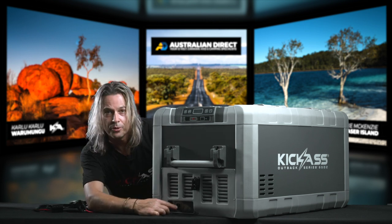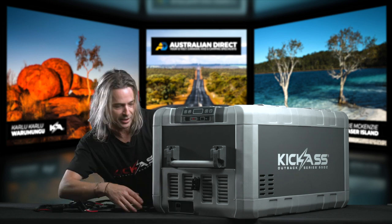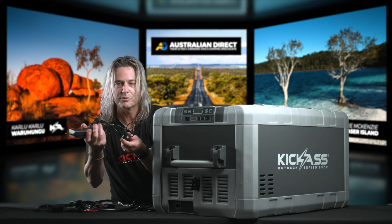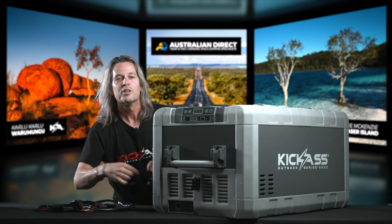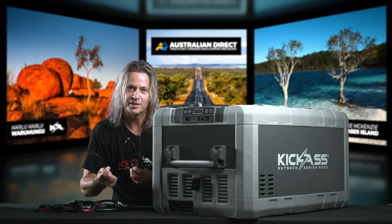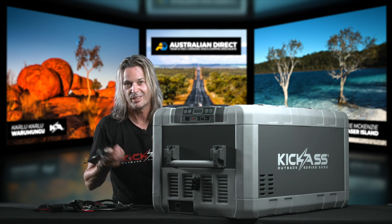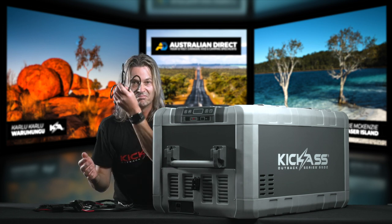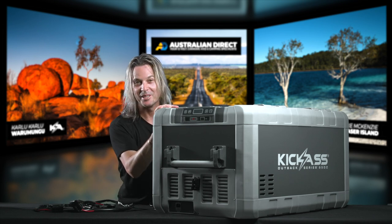Heading down to the 240-volt side as well — you don't need any sort of brick or external adapter. The beauty is you can just plug it straight in. Great for your camper trips — cool your fridge down a couple of days beforehand. If you're going to parties or mates' barbecues where you've got power and you don't want to take an esky with ice, just plug her in. Awesome beer fridge — how sweet is that?